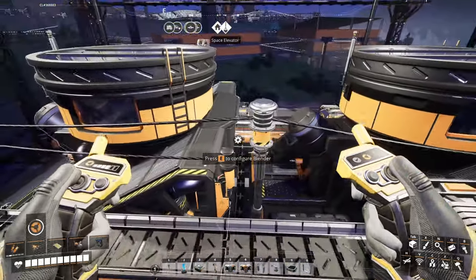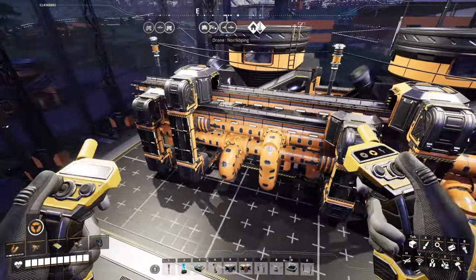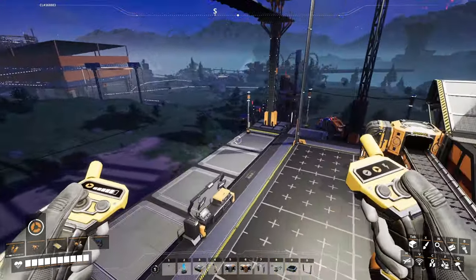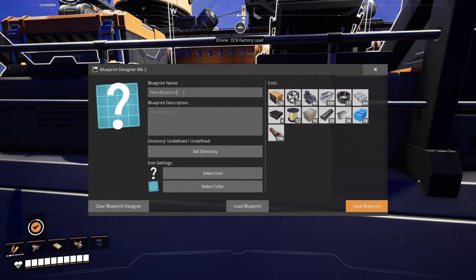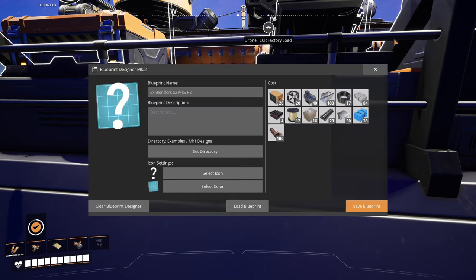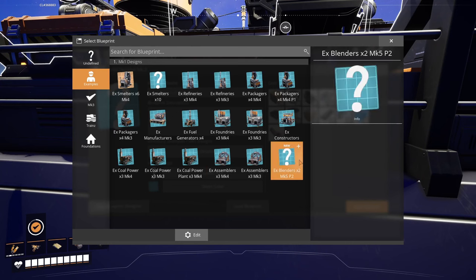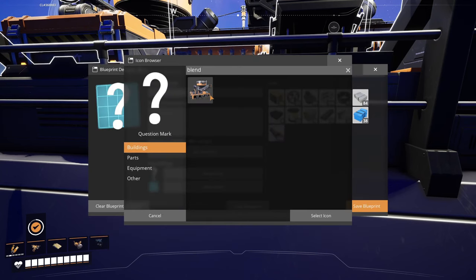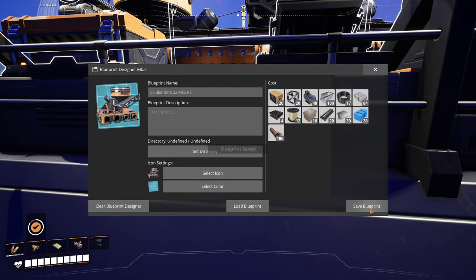Obviously when you tile them you just connect that power pole to the next one. So that's the blender blueprint — nothing too fancy. We'll save it as usual and tile it. This is example blenders x2, Mark 5, and it should use pipe tier 2 — there's no reason to use tier 1 pipes at this point in the game. I already did the directory, let's select the icon to be blenders. Go ahead and save that.